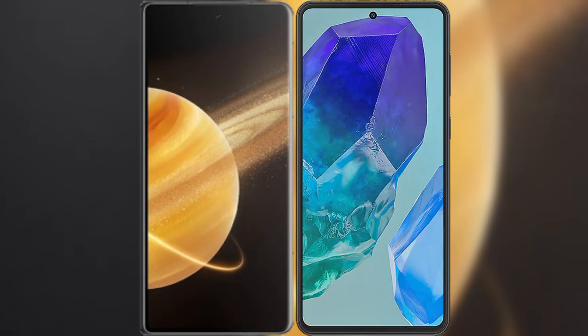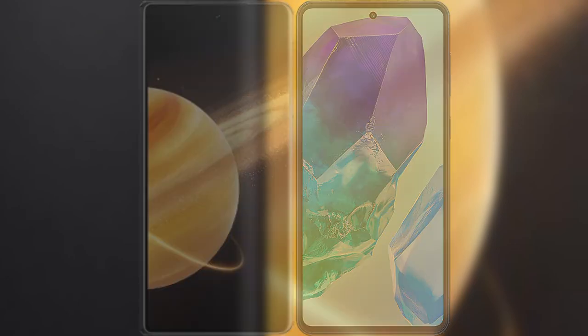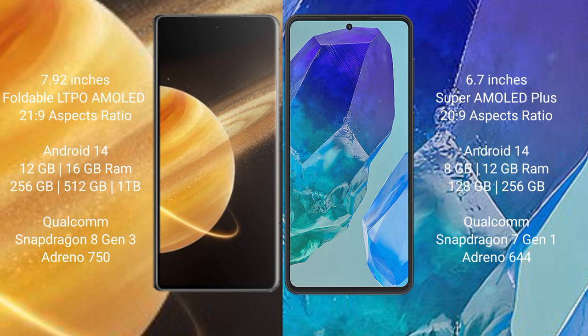I will compare the new Honor Magic V3 with the Samsung Galaxy M55. The Honor Magic V3 comes with a 9.92-inch foldable AMOLED display and Snapdragon 8s Gen 3, while the Samsung Galaxy M55 features a 6.7-inch Super AMOLED Plus display and Snapdragon 7s Gen 2.